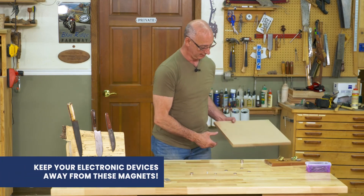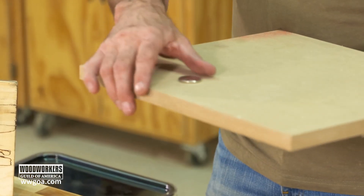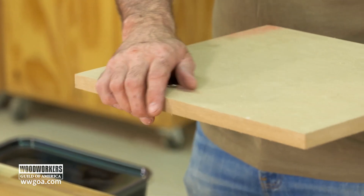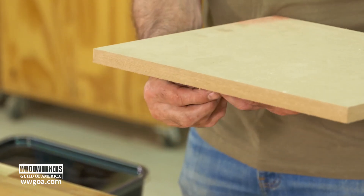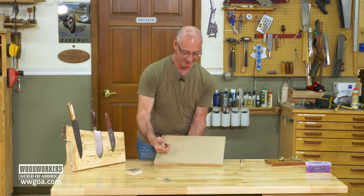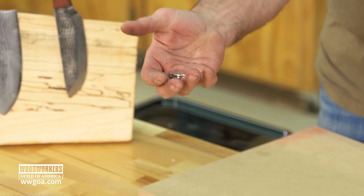If I take this three-quarter inch MDF and I put that magnet on the bottom and throw that magnet on the top, the magnet is reaching through the MDF and grabbing that other magnet. If I double up the magnets underneath, that's where it's going to start to get in trouble — that's how well they stick right through my hand. If I double them up like that, I'm increasing the amount of magnetism they're giving off.